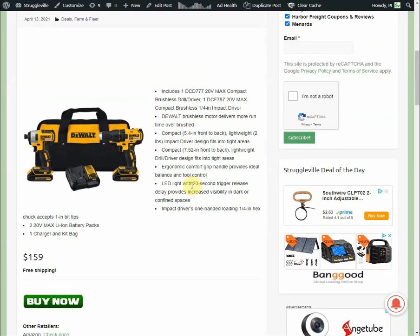So a really good deal, especially once you throw in that free shipping. It's definitely a budget, economically friendly set, but for someone who wants to get into DeWalt's lineup or maybe give it as a gift, it could be a really good option. The tools are brushless, so that is definitely a good thing about it.